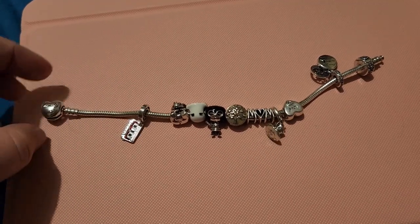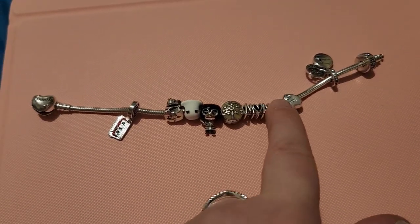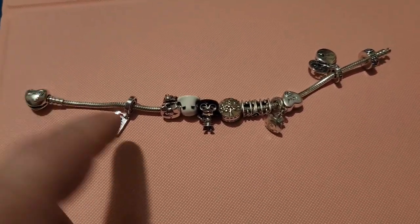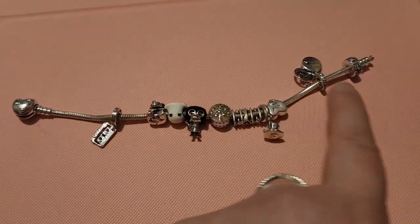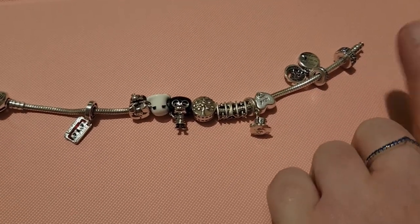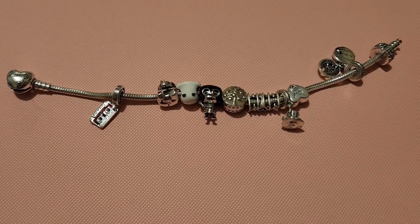I try not to wear this too much because it is starting to bend and bow. I've got to get some clips, but finding clips I actually want on here is a different thing. For the meantime, rather than having nothing on it, this is a good compromise.